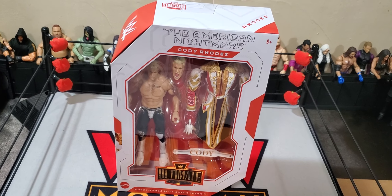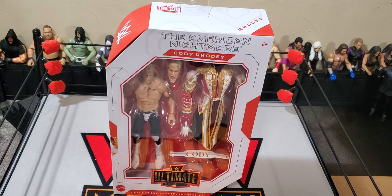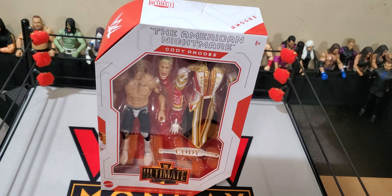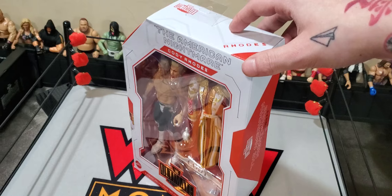Hello everyone, Derek's Damn Toys, and we are back, finally getting into the Ultimate Edition Series 21 review of the Cody Rhodes Ultimate Edition.